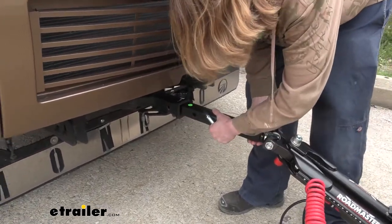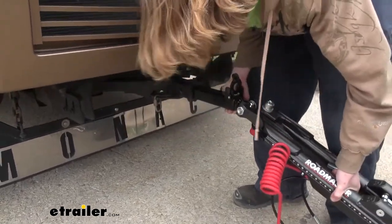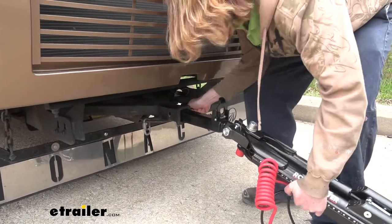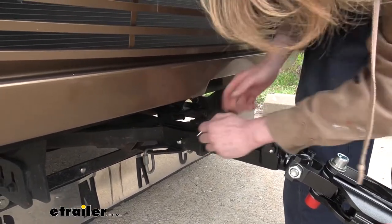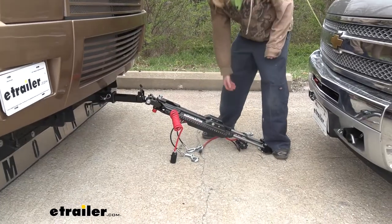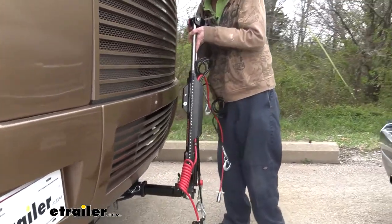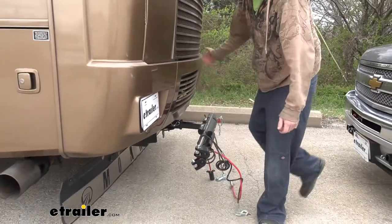The tow bar simply inserts into the receiver at the back of your motorhome — line up the hole in your tow bar with the hole in your hitch, then secure it with the included pin and clip. Make sure to put the clip on the other side to keep it in place. When you're not using your tow bar after you've disconnected, lift up on it and the head of the bolt will fit inside the latch, locking it in place. Then choose a direction — driver or passenger side — and your arms will fold off in that direction.